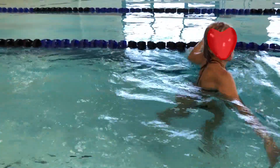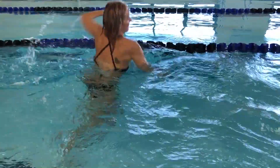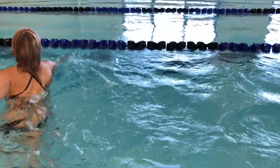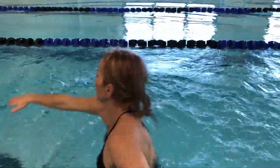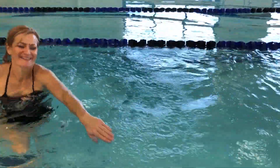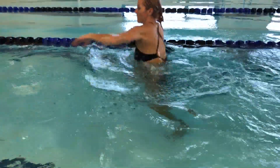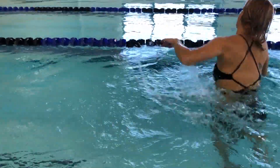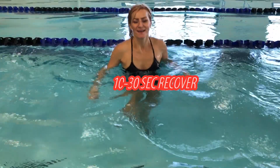Now we're going to run around the circle. If you have a full lap lane you can go one way and come back, otherwise go around the circle and after two or three reverse it — try to maintain the same tempo. To challenge your upper body, scoop the water and push it behind. Keep your fingertips linked, use your core, use your whole body. Quick recover.